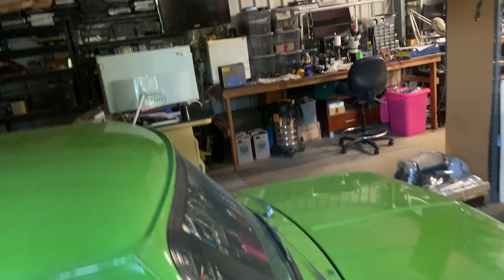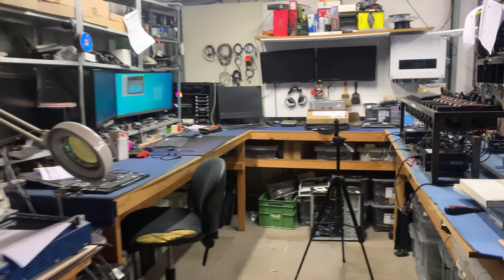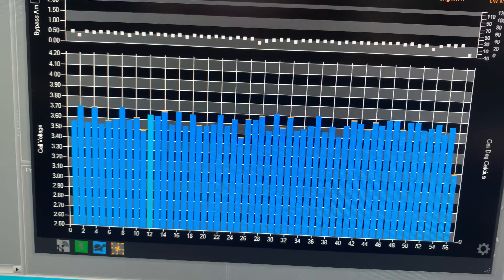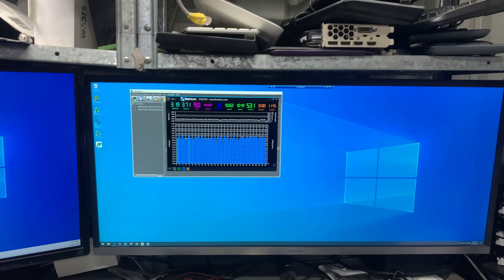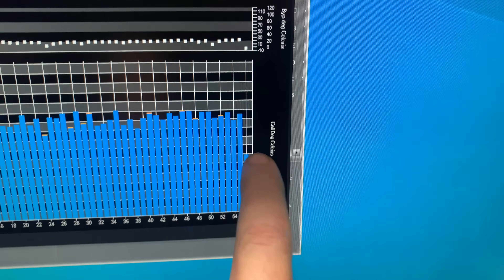Good morning, tubers. This is a not very realistic reenactment of what happened this morning. I woke up, I was in bed, and cell 56 has gone low. I mean, they're all pretty bloody average, but cell 56 is low and my battery's turned off. Let's go down and have a look whether I've got another hot cell there, or we've just got a bad cell.